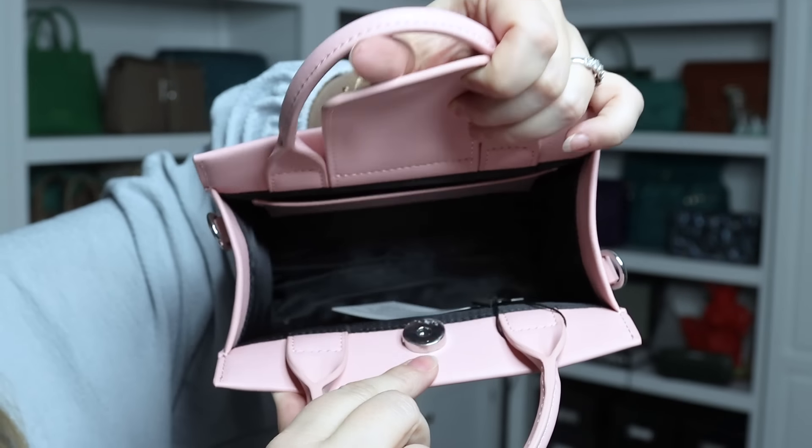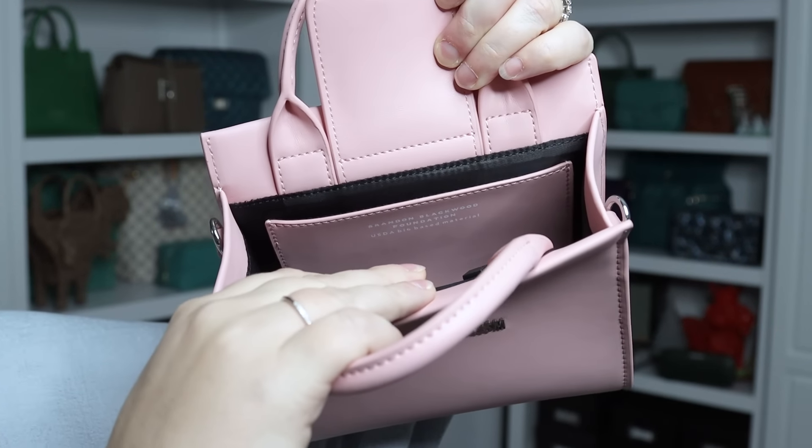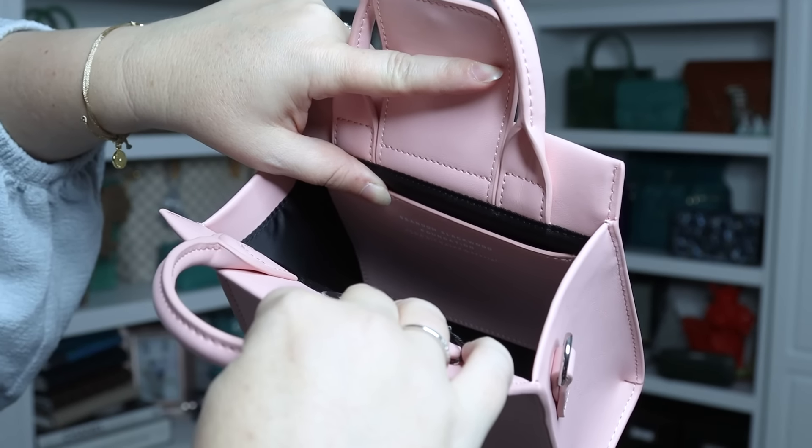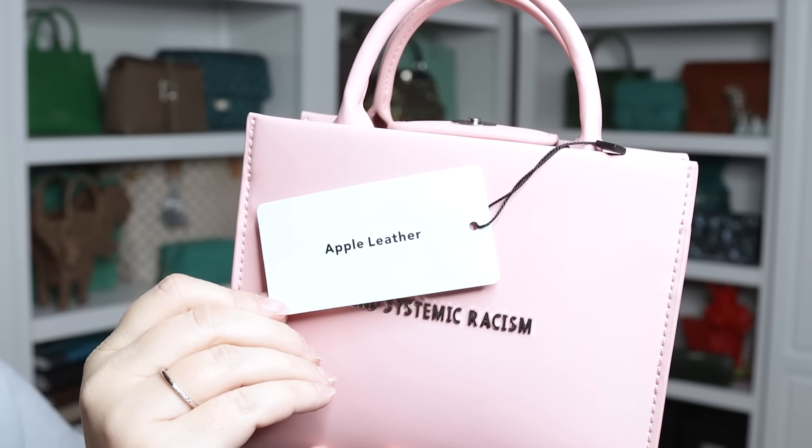Back to the inside of this bag — you have that magnetic snap flap, and then it's one big open compartment with a slip pocket. You may be able to see there's white text on the top of the pocket. It says Brandon Blackwood Foundation, USDA bio-based material. This bag is not leather — it's something called apple leather, and it even has a little tag that says so. Apple leather is a bio-based material made from the leftover pomace and peels from the fruit juice and compote industries. Unusable apple seeds, stalks, and skins are crushed and dehydrated naturally into a fine powder, mixed with a resin binder, and laid flat to form the final material. Each bag is made up of at least 60 to 70 percent apples, with the remainder being a mixture of corn, cactus, and other bio-based materials plus a binder.